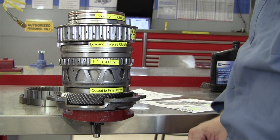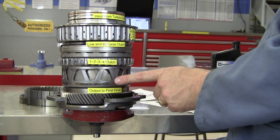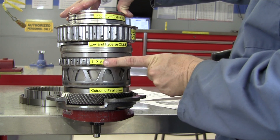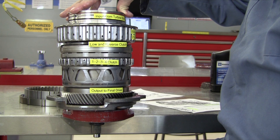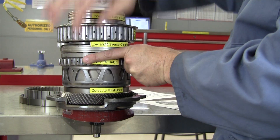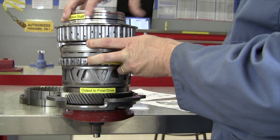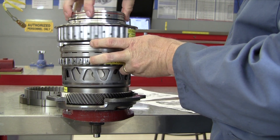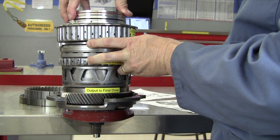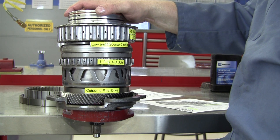Now let's go to first gear. In first gear, we're going to have the 1-2-3-4 clutch apply, which is going to hold this housing steady. And in first gear, we're just going to turn the input shaft that's splined to the reaction sun gear. First gear is very low on this transmission — it's actually a 4.484 to 1 gear ratio. I've got to hold the low and reverse clutch also. One turn, two turns of the input, three turns of the input, four turns of the input — 4.484. So four and a half turns of the input to get one turn of our output. That's first gear.